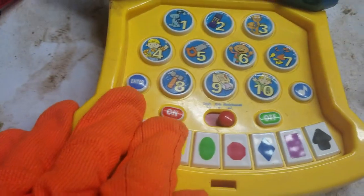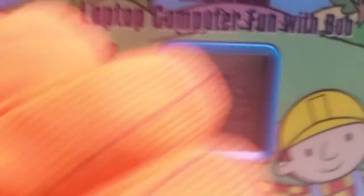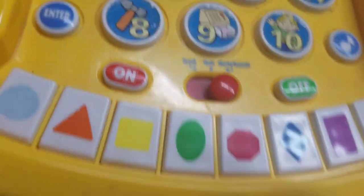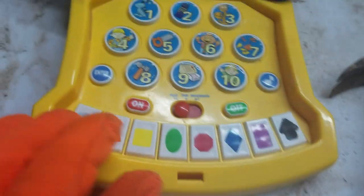So when you turn it on, here's what happens. See, it has no sound on it. You can't hear sound because it wasn't working. When you push the numbers — you can push one, two, three and all those numbers — you will listen to music too. You push shapes including the circle and you can press enter and press music as well.